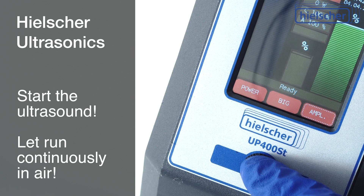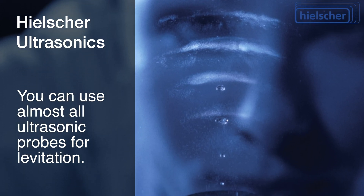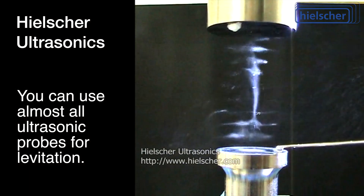We start the ultrasonic probe and let it run continuously. Generally speaking, all of our ultrasonic homogenizers can be used for levitation experiments. So if you have access to an ultrasonic homogenizer, you can replicate this experiment easily.